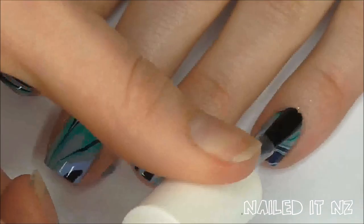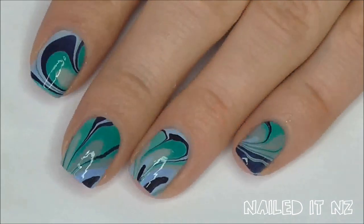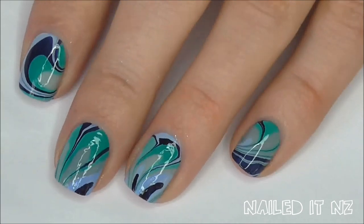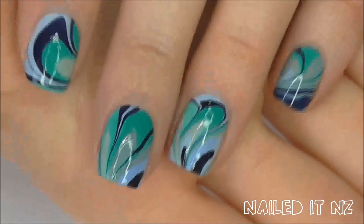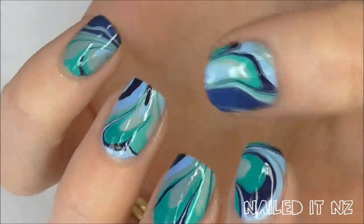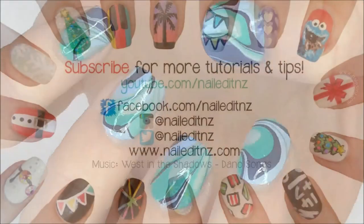Now apply a top coat and that's it. Water marble is such a cool look — it's so unique and comes out different every time and I absolutely love it. It is one of the trickiest designs to master though, so don't get disheartened if it doesn't work straight away. Trial different polishes — it's best to use brand new polishes because they're nice and fresh and runny. Thick polishes will not work; you can't use the polishes you used when you were 7. Once you get the hang of it you'll spend so much time making cool designs with different colours, adding dots, studs, leopard print, zebra print — the possibilities are endless.